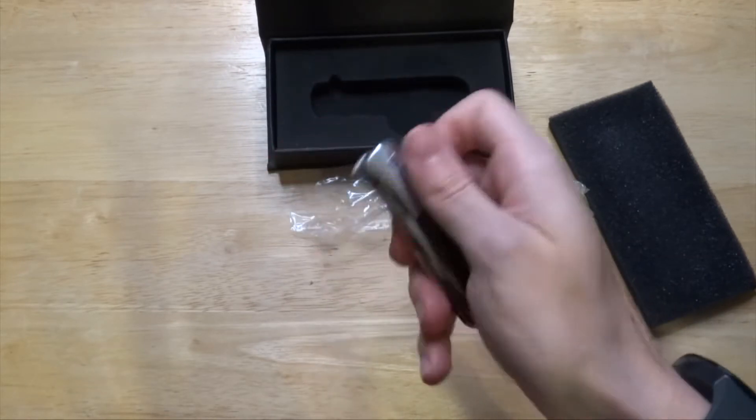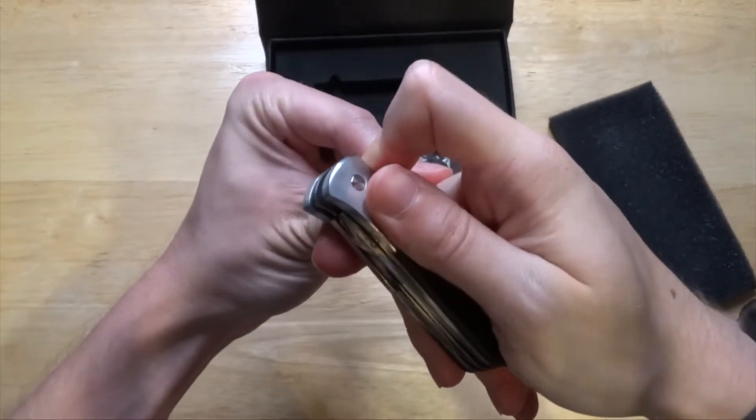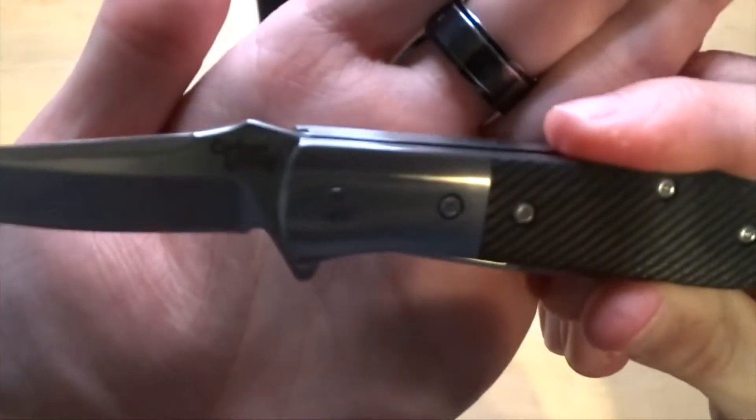That stiffness is what ruined it for me. I can't really open it one-handed. I wish I could play with it more, but by the end of opening it three times, my finger will have a dent in it.